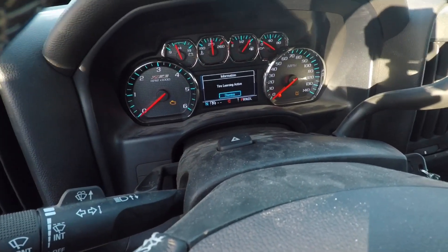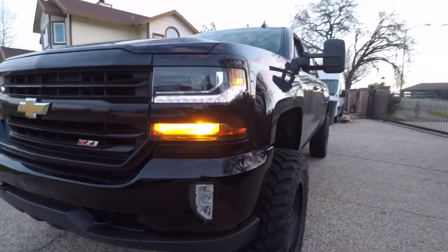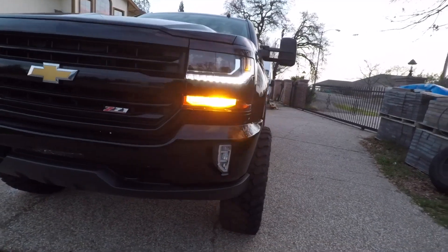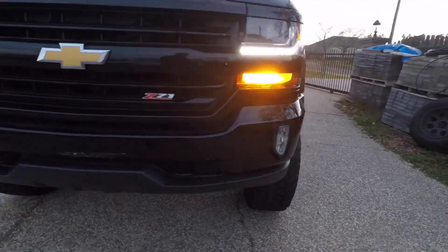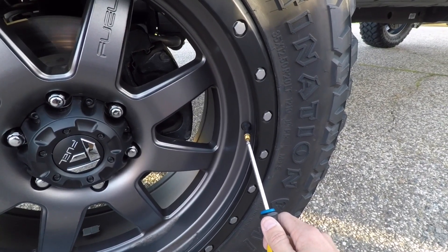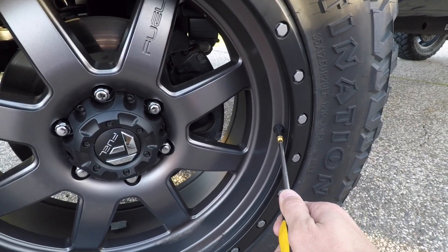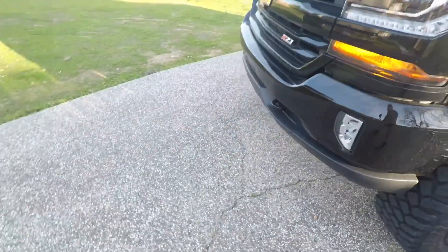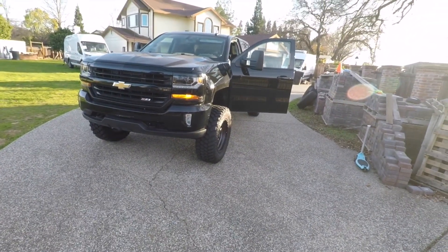When the truck is in learn mode, one of the lights shows you the side you should be programming — driver side and passenger side. Now we're gonna try to deflate the tire for about 10 seconds and see if that will learn the TPMS. Nope, nothing happened, so I think I have to try something else.